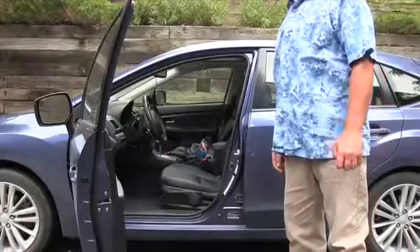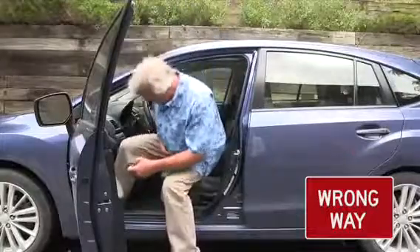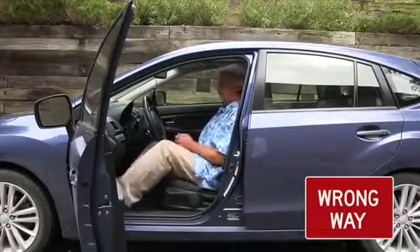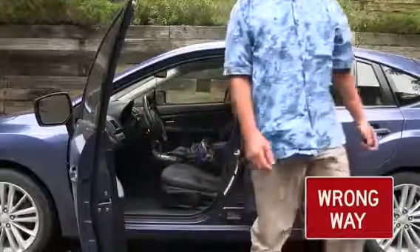The wrong way is to step on your left foot and just get in with your right foot — wrong. And then you get out just the opposite wrong way. Okay, that's wrong.